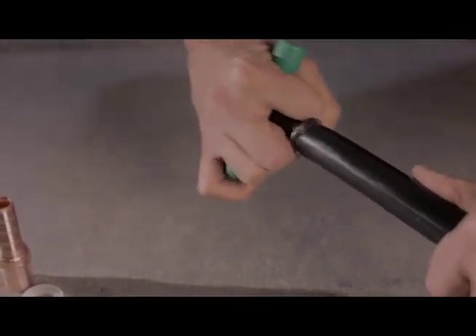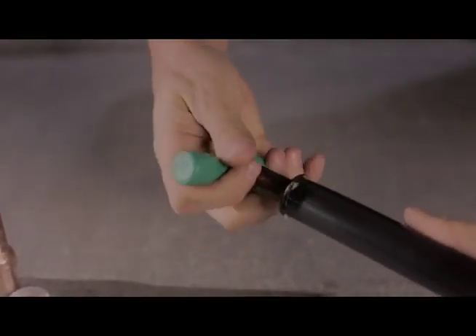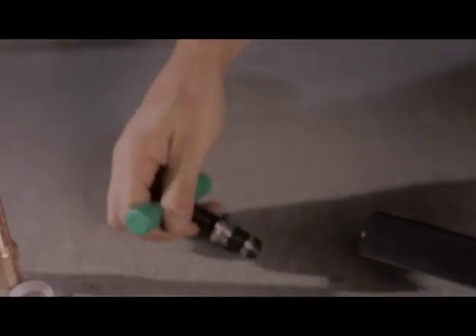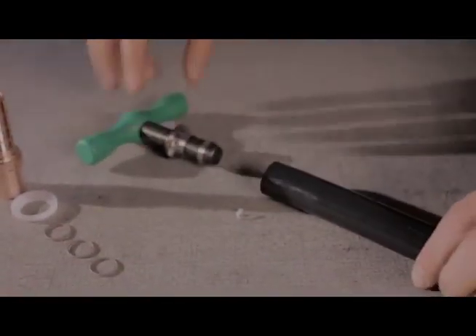Insert the reamer into the pipe end, turning the reaming tool three to five rotations with enough force to cut a bevel into the pipe end. Remove the reamer and inspect the pipe end again, removing shavings if they are present.